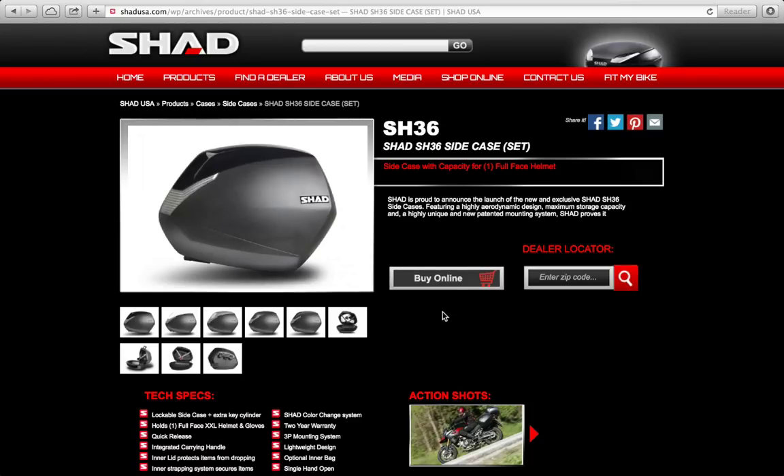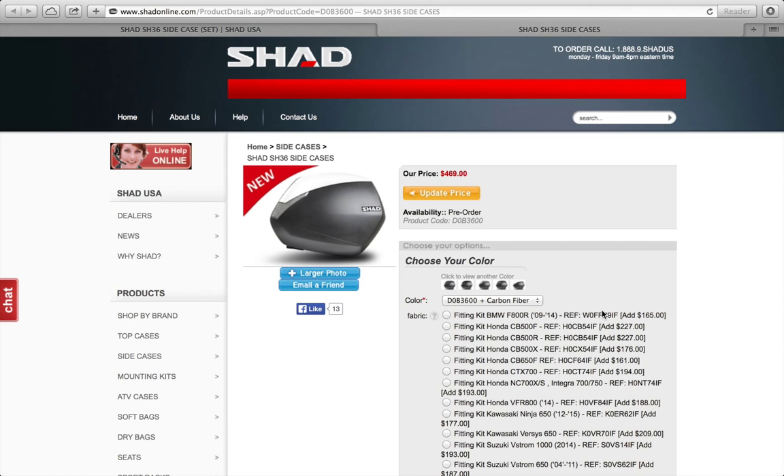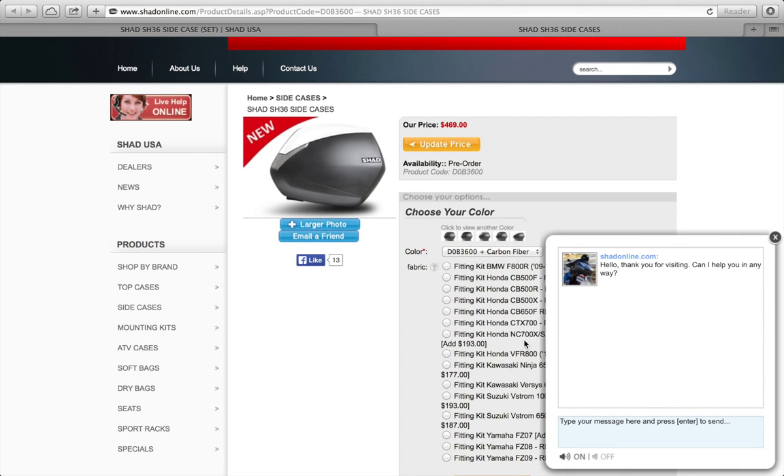To order the SHAD SH36 side cases, click here and go to Buy Online. This will take you to SHADonline.com and give you a presentation of the different fitment kits that are available. You'll see a handy chat window — if you have any questions or need assistance with your order, you can click there to speak to one of our team members.